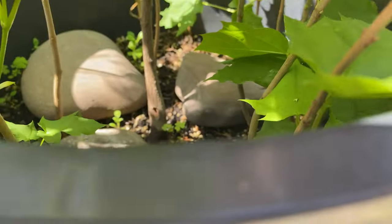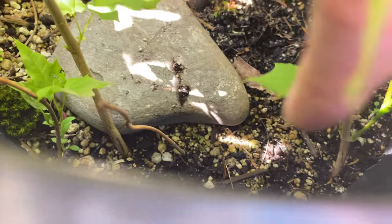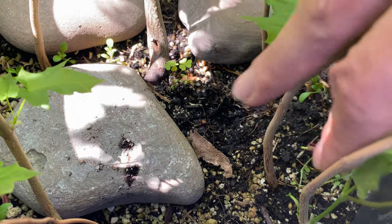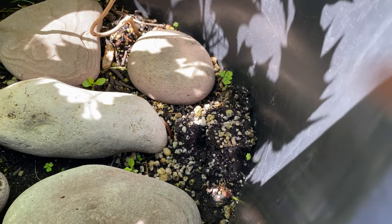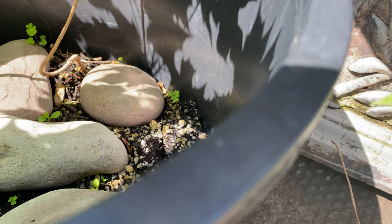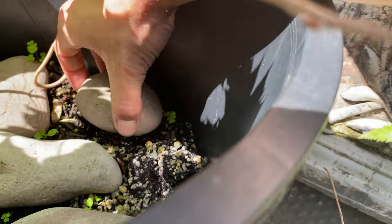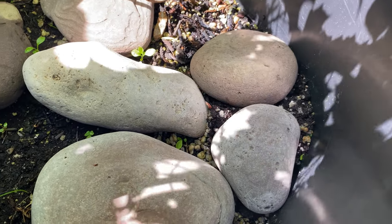This is where the squirrels stole the little oak from. I do have another one growing in here I should probably protect. Maybe I'll put that Coke bottle back on it — I had the other one with a Coke bottle over it. I knew they were going to take it at some point. Maybe I can just move these rocks so they can't get to the acorn — it should protect it somewhat decently. We'll see what happens there.